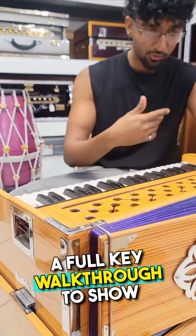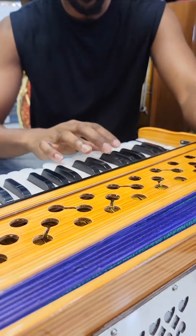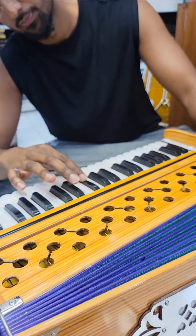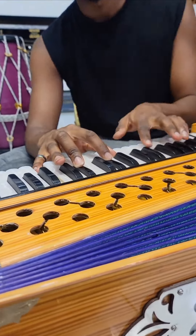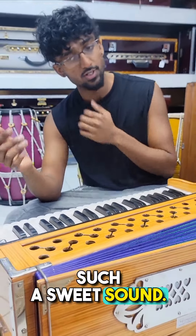First thing we're going to do is a full key walkthrough to show you all the keys are functional. Beautiful sound, such a sweet sound.